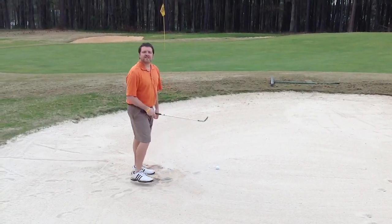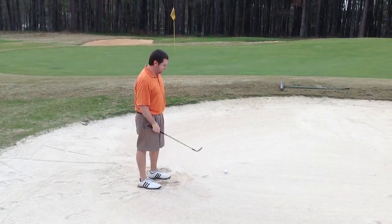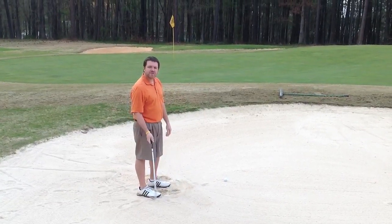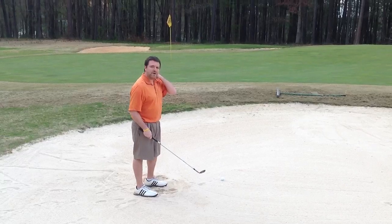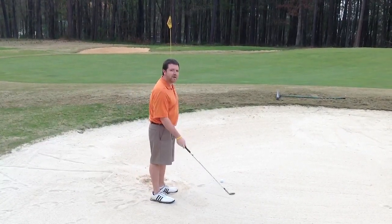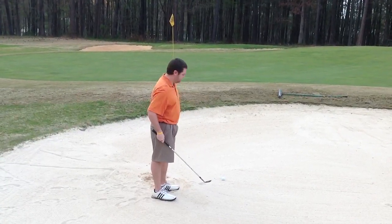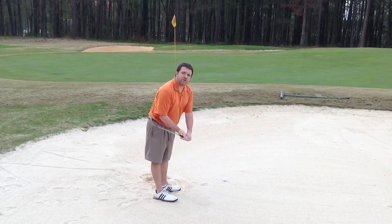Hi there. Today I'm going to teach you how to play the greenside bunker shot. A lot of you amateur golfers try to avoid the sand traps as much as you do Nike golf equipment. Well, I'm here today to ease your concerns once you do find yourself in the beach. Whenever you need to get that up and down par save, I'm going to give you a few pointers today that will surely help your golf game.